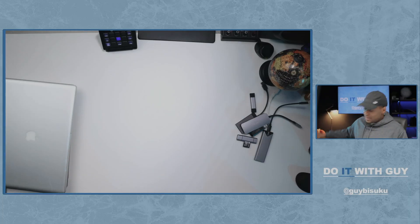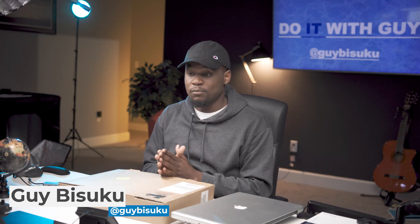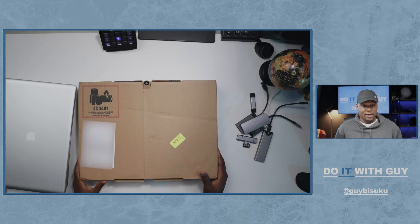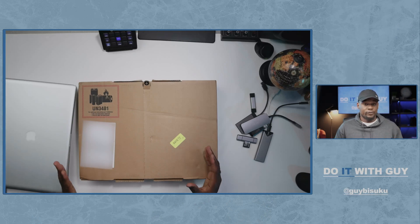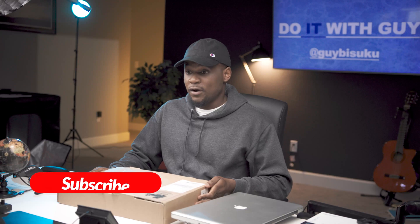Hey, what's up guys, welcome to my channel for yet another video — the unboxing of the new 2021 MacBook Pro. This one is a 16-inch that was just delivered today by Apple. I ordered it on October 16th and today is November 11th, so I'm going to unbox this in front of you.